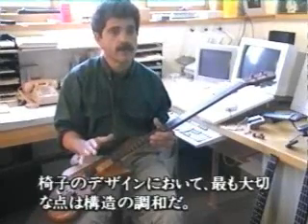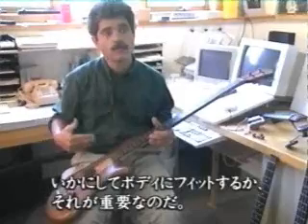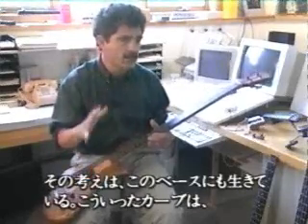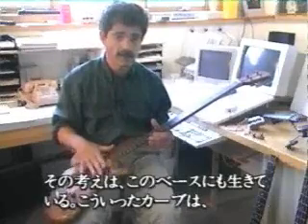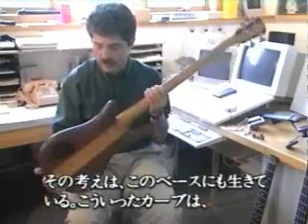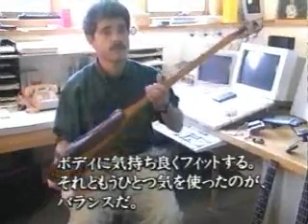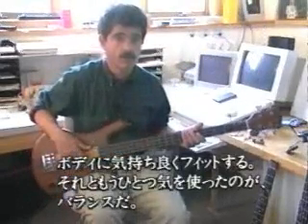Ergonomics are very important in that — the way a chair fits your body for comfort is very important. So this was kind of a bias that I took into my work on basses. A lot of the features of the curves and so on of this instrument are very much involved in making it comfortable.